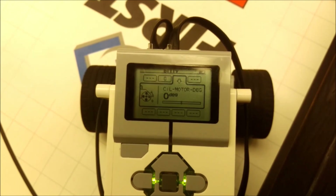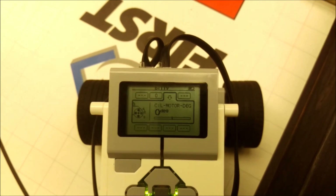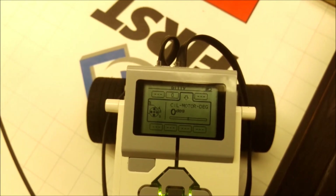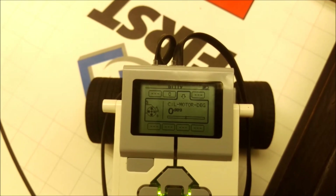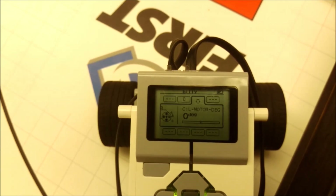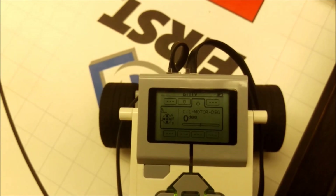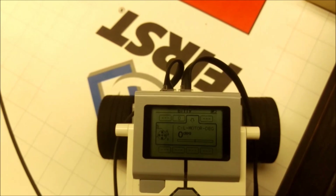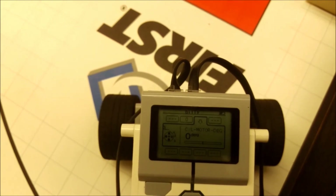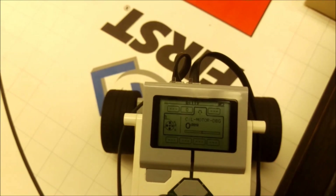Hello everyone, this is Mr. Hino with Mr. Hino's LEGO Robotics. This is an FLL video to help teams be more accurate and spend less time guessing and checking how far a distance is going to be. If you have a mission where you have to be in a specific spot, this video might help you be more accurate to where you want to be.